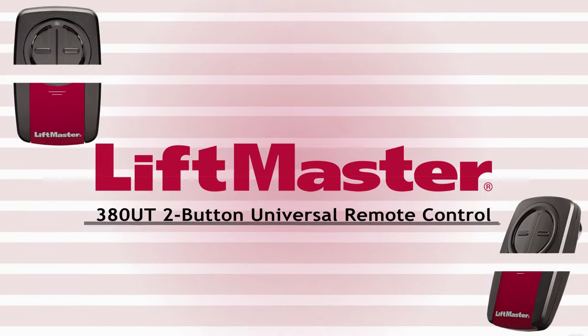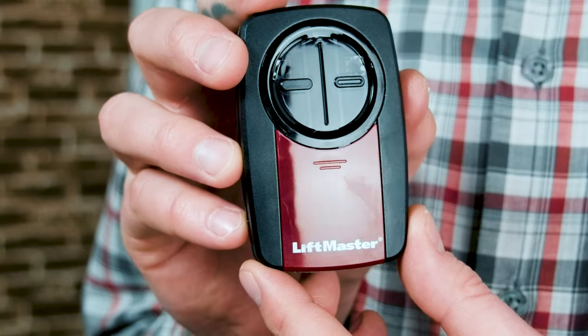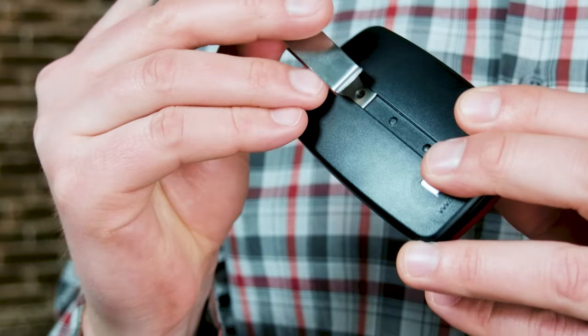Hi, I'm Eric from NorthShoreCommercialDoor.com, and I'm here today to talk to you about programming and changing the battery of your LiftMaster 380UT two-button universal remote for your garage door opener, gate, or commercial door. In this video, we'll go through two methods of programming, and then we'll show you how to replace the battery at the end. The 380UT replaces the 375UT with a simpler setup process and is now compatible with your MyQ and Amazon Key smart garage systems. The 380UT is sleek, straightforward, and durable, just like we've come to expect from all the LiftMaster line of products. It features a tri-band operating frequency that helps extend the range and eliminates interference.